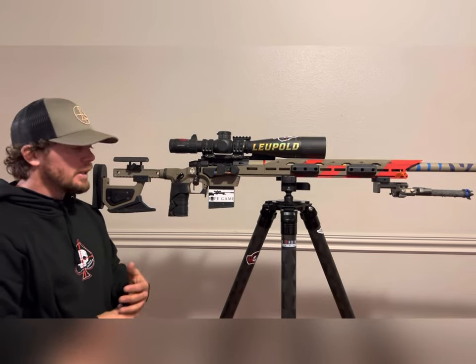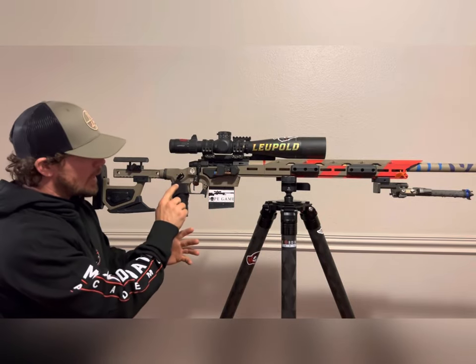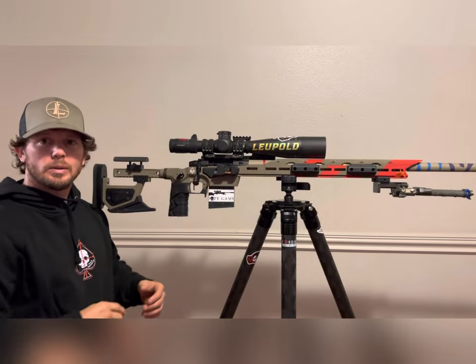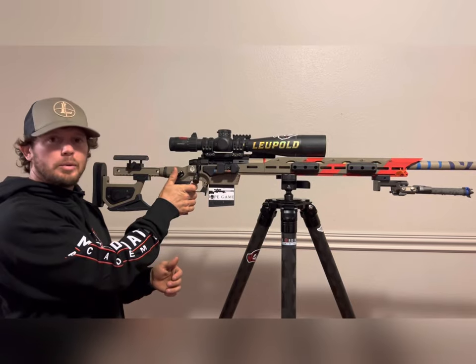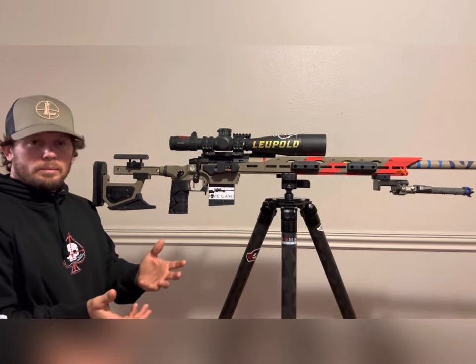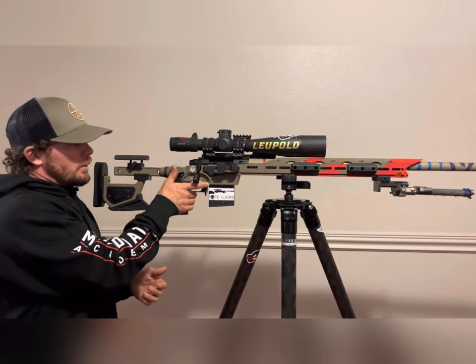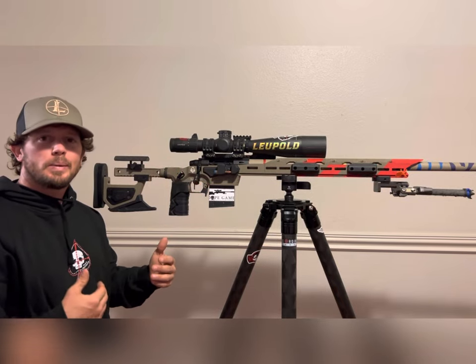There's also a thumb rest with five adjustments on top and three on the bottom, giving you 15 different angles to best fit your hand. That's my method right there — it's just another feature that helps with consistency.